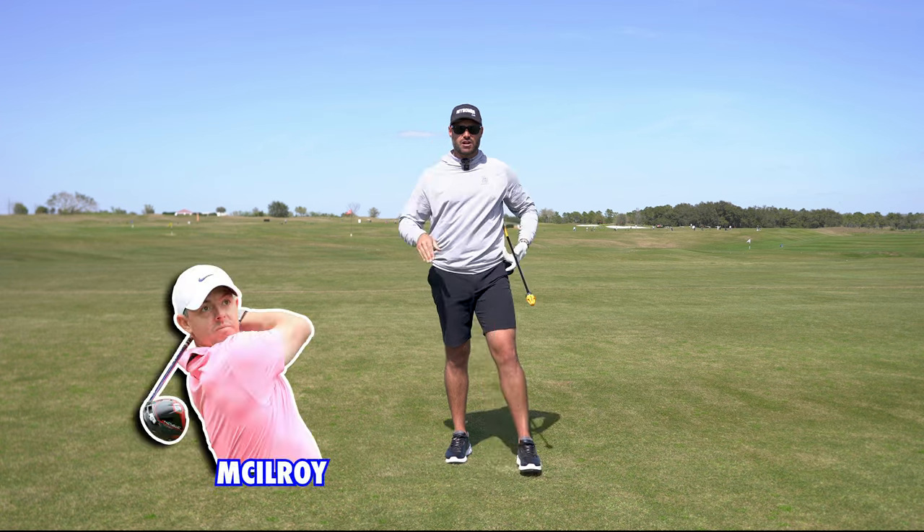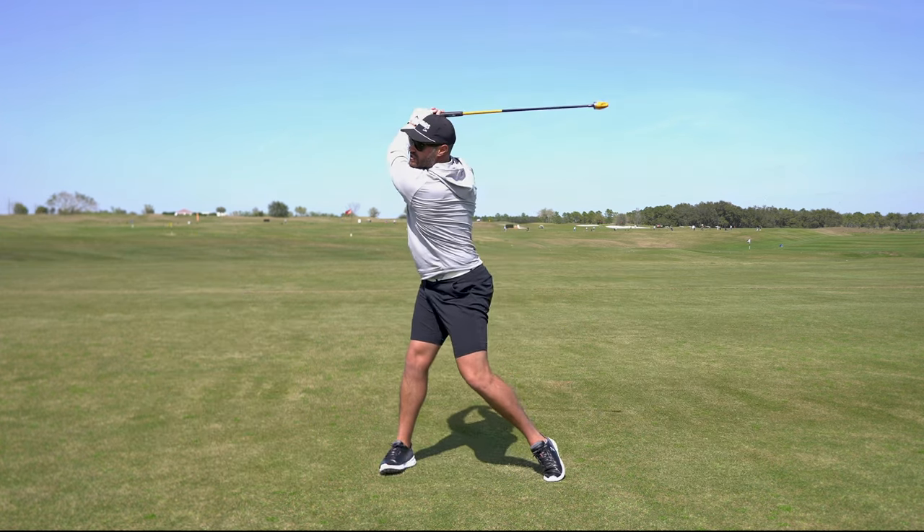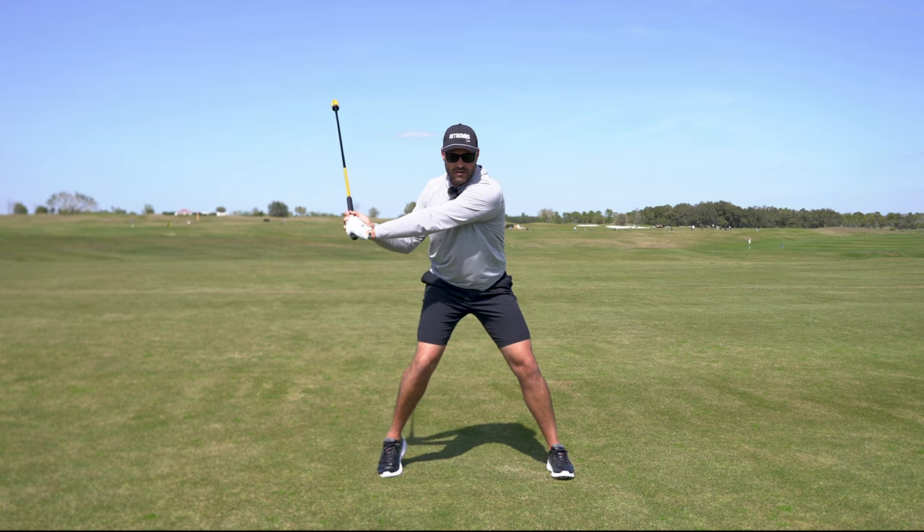It's a known fact that the fastest golfers on the planet get to the top of their swing and then, as they start down, those hands are accelerating till about lead arm parallel in the downswing.